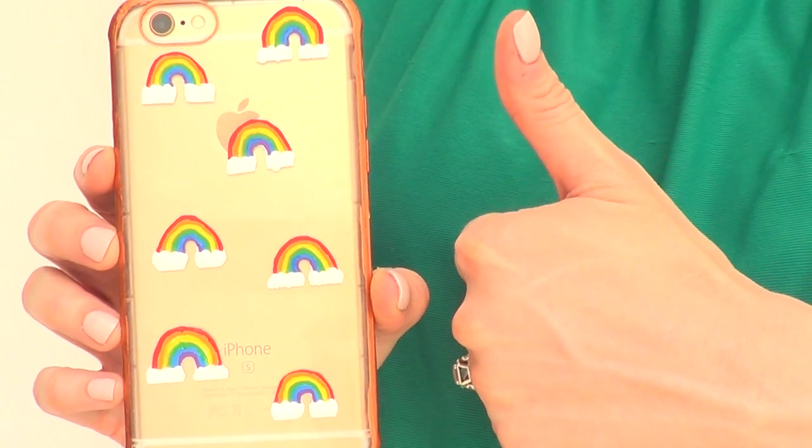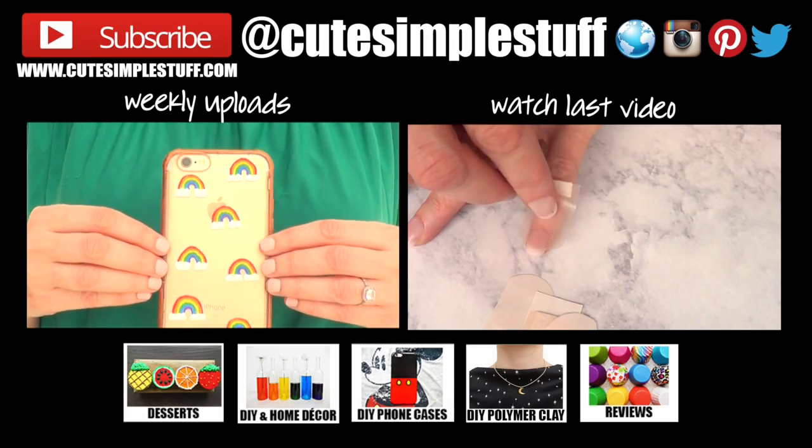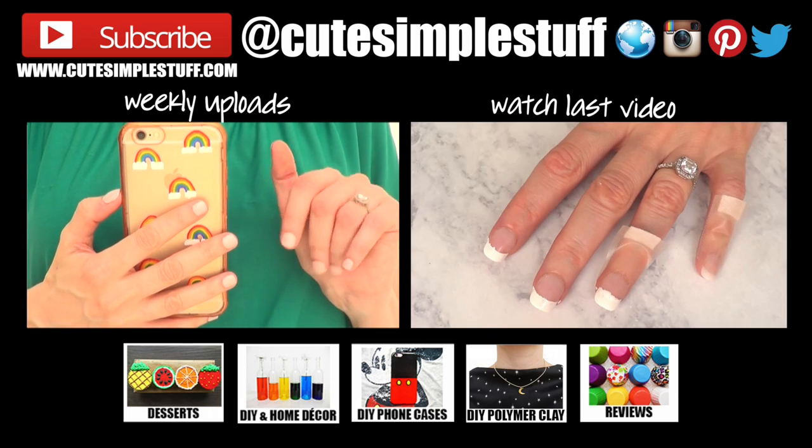If you like this, don't forget to give me a thumbs up, subscribe to my channel for more stuff, and share it so more people can watch. Thank you so much for your time watching and I'll talk to you on Tuesday. Bye guys!